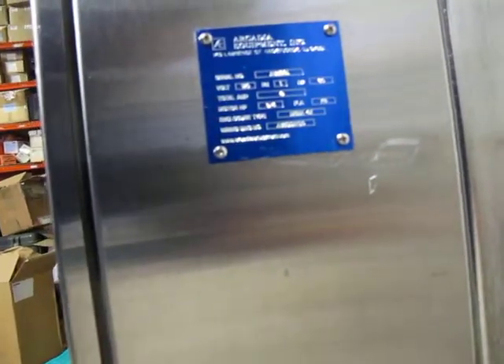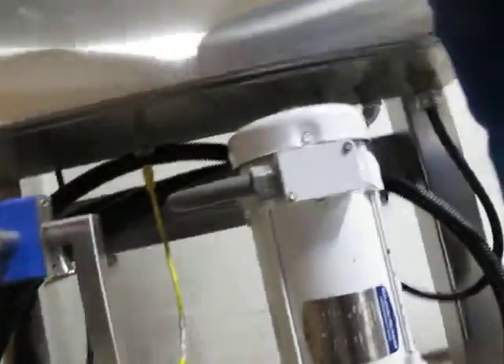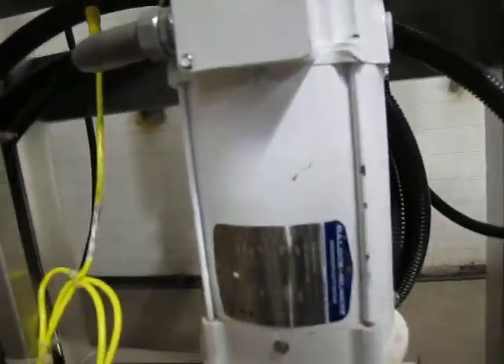This is an Arcadia Equipment Company unit — basically a custom piece. It's three-quarter horsepower, 8 amps, 120 volts. It's got a number of components here, and excuse the light for a second. The bell door motor is right here.